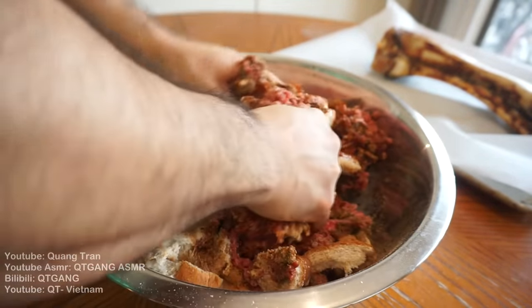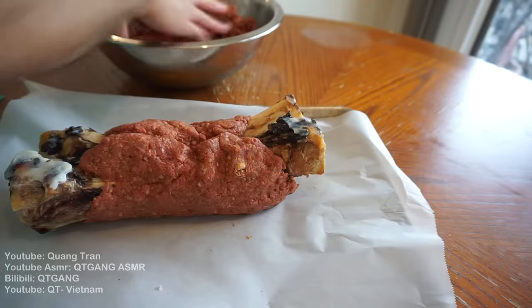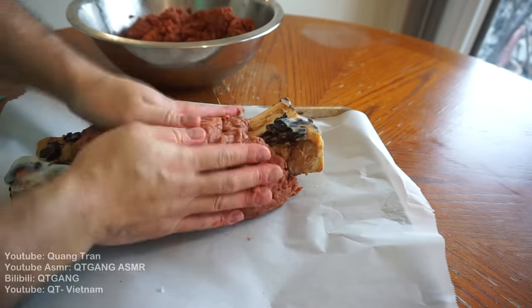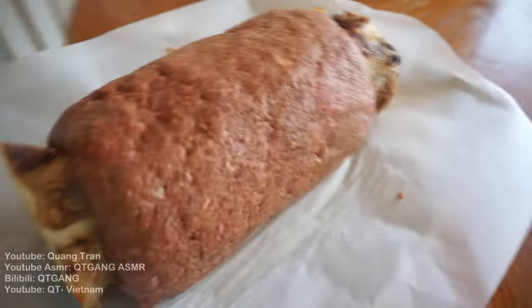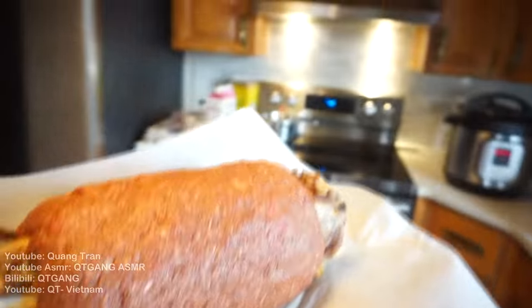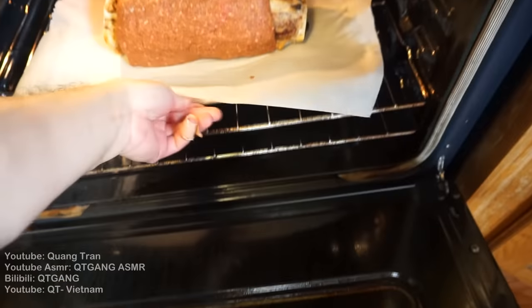Mix this all in very well. Once you've got that nice mix, take out your bone and form a big meatloaf around the bone. Because who doesn't like meatloaf? Everybody loves meatloaf! Luffy's meat on a stick complete. Oven's preheated at 420, second rack from the bottom. I'm gonna toss this in for about 55 minutes to one hour.